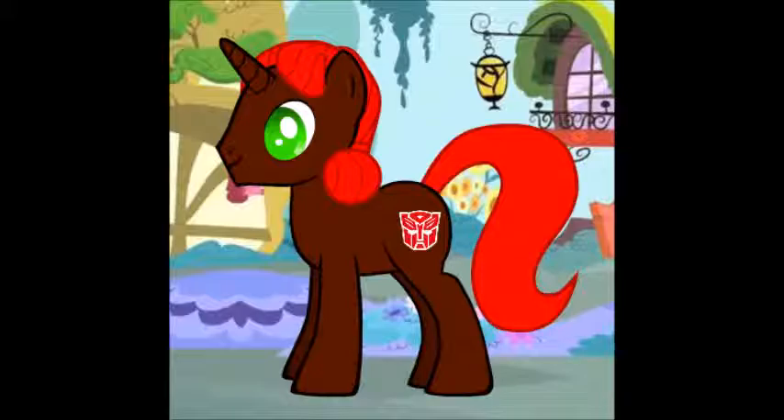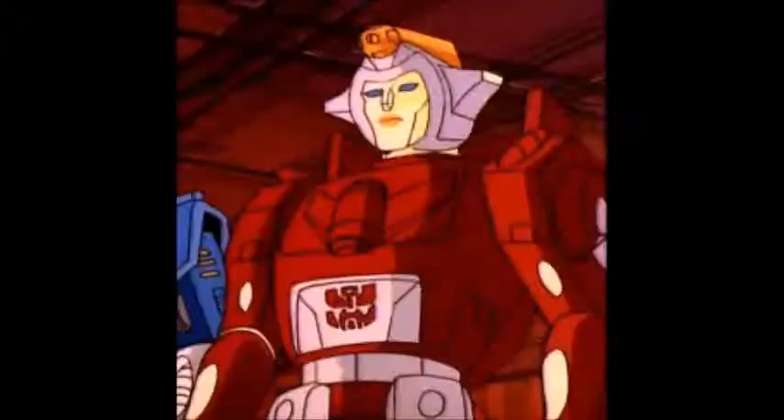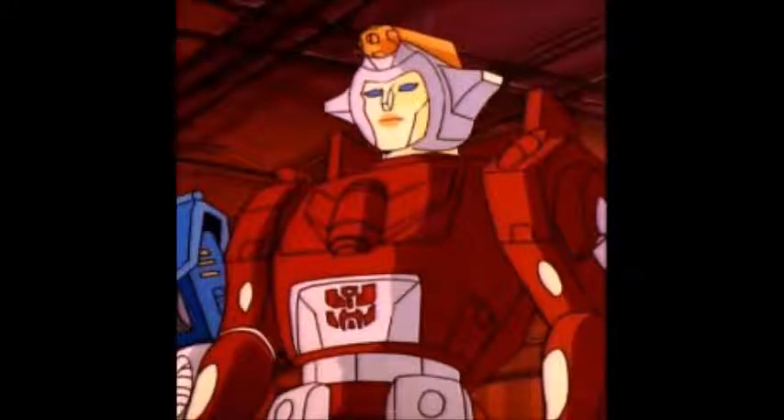But to celebrate the occasion, I decided to review a T1 Transformer, a female robot — Chromia. Now, I have been talking about RC, but not even a female robot from T1. And here we go.